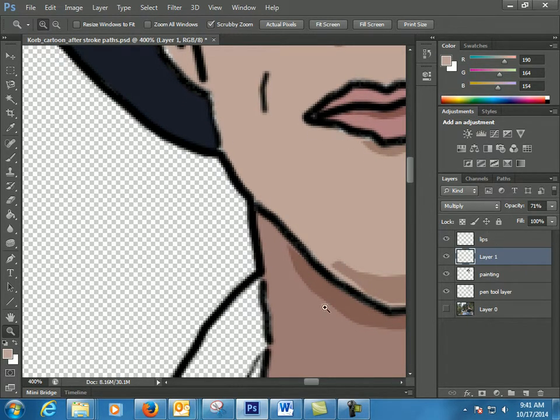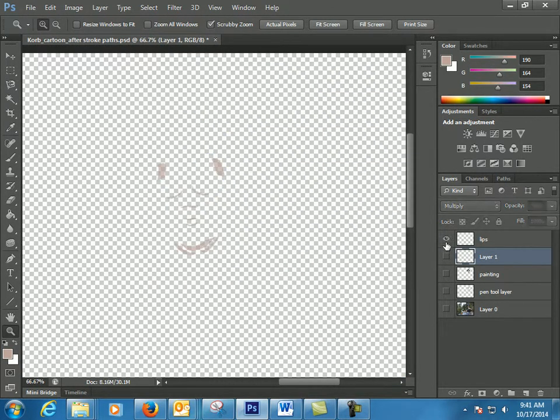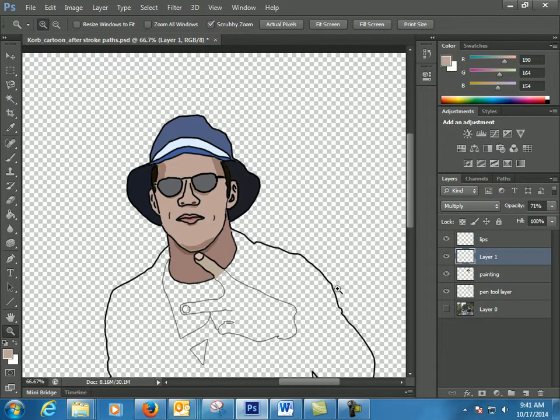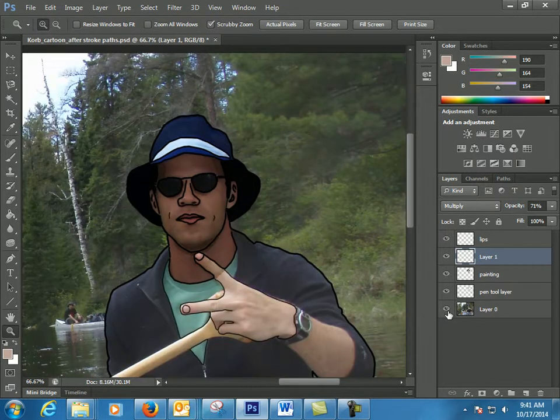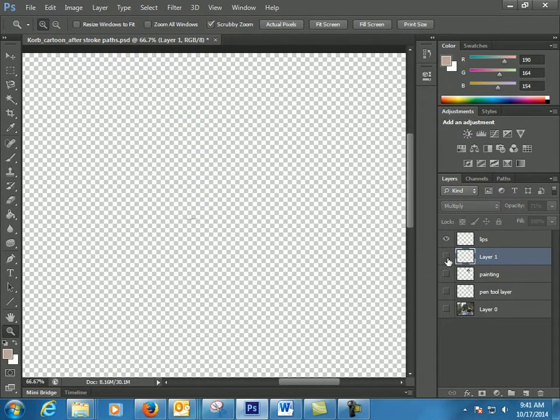Have a really good understanding about layers and how the layers work, because you're going to be constantly wanting to turn off and on layers. Here's layers that were trying to fix some of the shadows. Here's just the painting layer without my lines, and here's all of them back on, and then the whole picture. So you can easily control things with different layers — just have an understanding of layers.